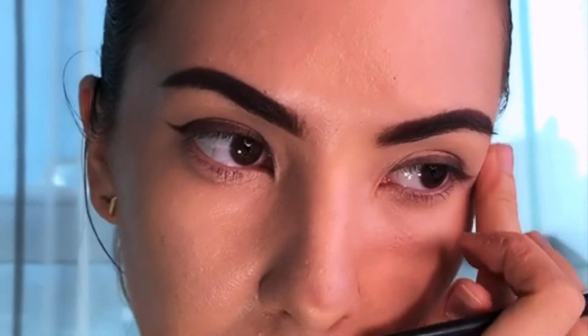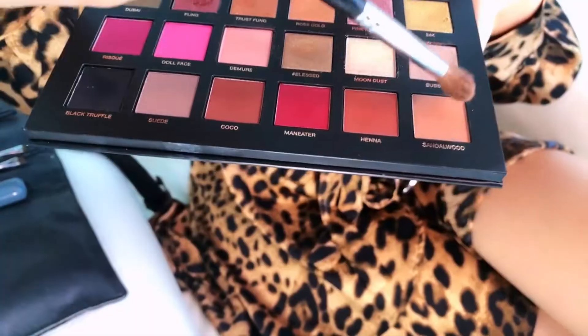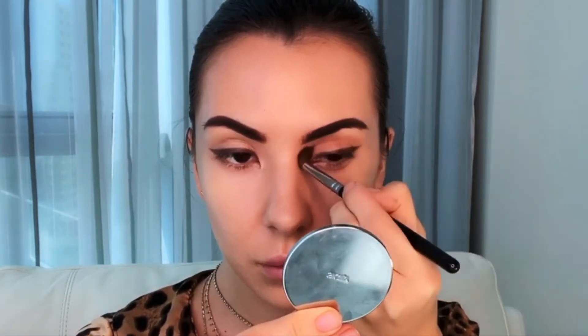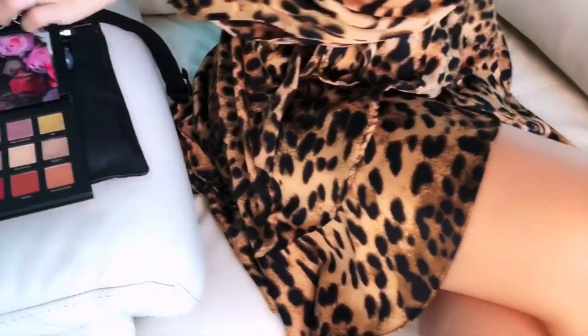Then I'm going to take a light shadow brown with a fluffy brush and apply it on the crease of my eyes and underneath the eyes. It's going to help to define the shape and set the tone for my whole look.